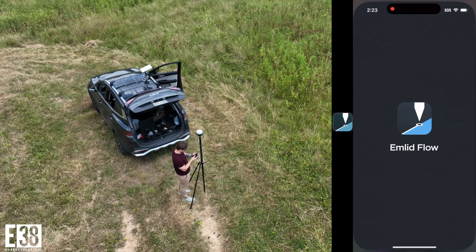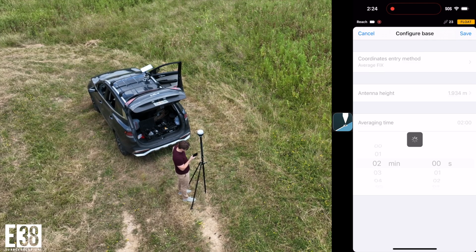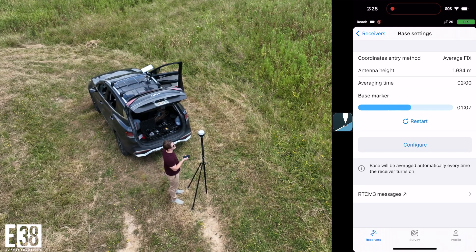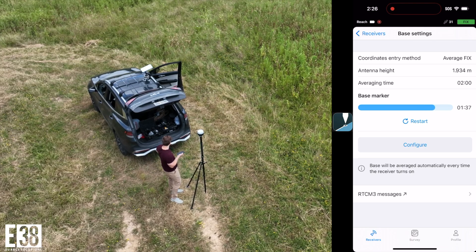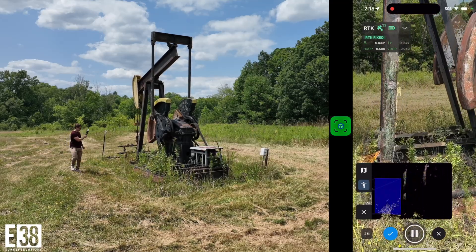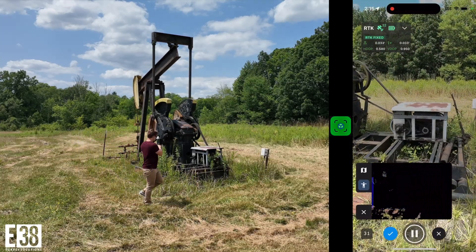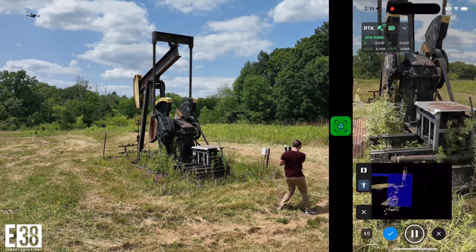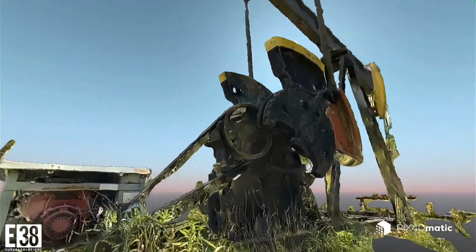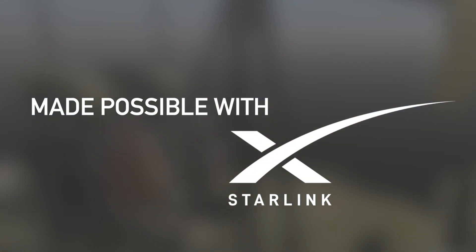Connect to your NTRIP service anywhere and establish your MLID Reach Base with RTK Corrections. Starlink can enable you to use your MLID Reach RX Scanning Kit with PIX4D Catch in remote locations where only satellites can reach you. I will see you next time.